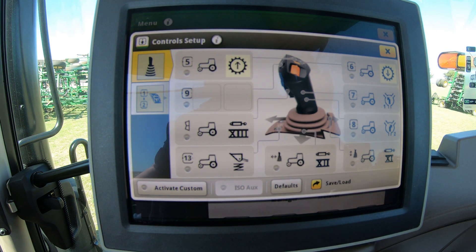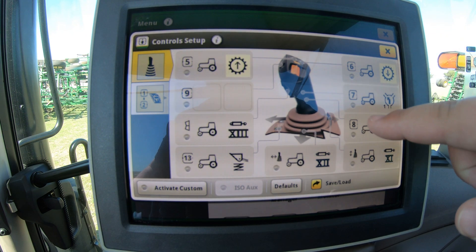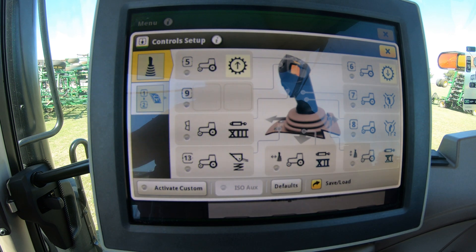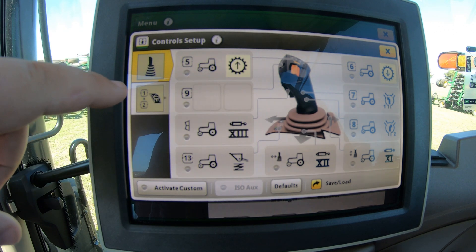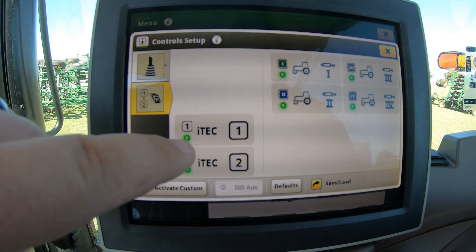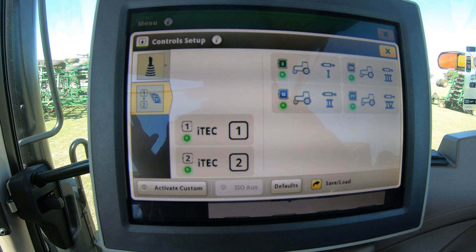This is one way we can get to this screen, and this is going to be for setting up these different numbered buttons. We're going to see these different numbers, we're also going to see different loader functions here, and then we'll have our trigger here. This is all going to be for our loader joystick on this page. If we go to the next page on our control setup, these are going to be for our iTech buttons or also for our SCVs. So a lot of customization can be done in this control setup.